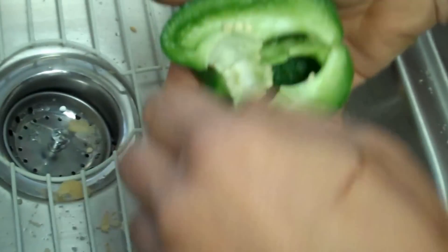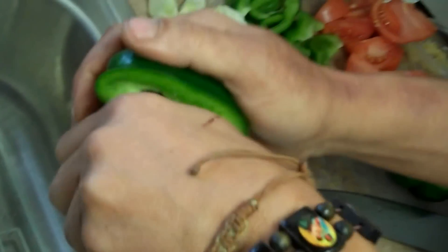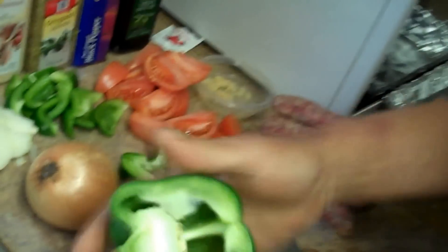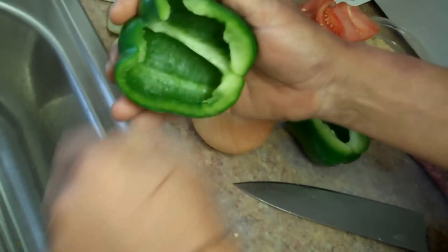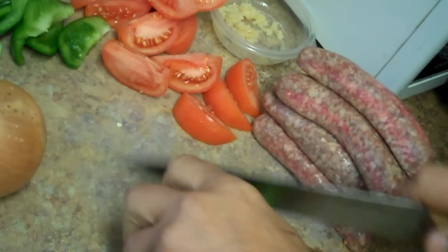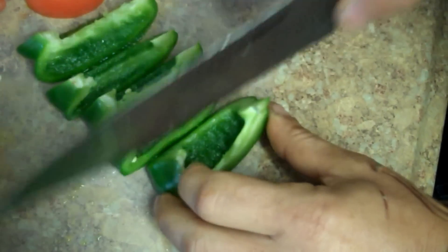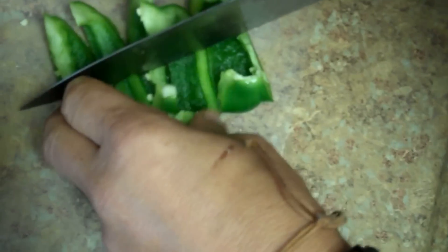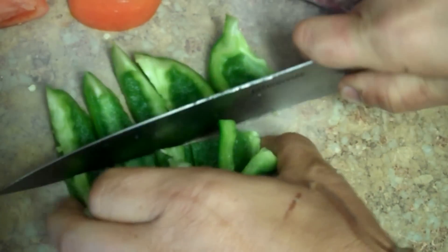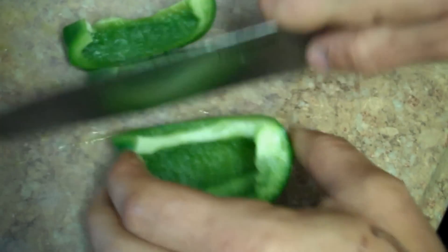Now the peppers — slice them long ways and clean them out. When we slice them we're going to cut them a little hearty, because this is an oven dish and it's a slower process than on the stove, but it's delicious and easy. We'll make slices the long way and then cut them in half so we get nice chunks that won't cook down too fast while the sausage finishes cooking.